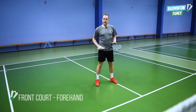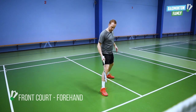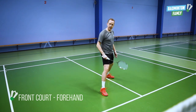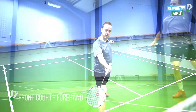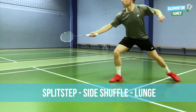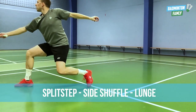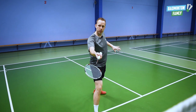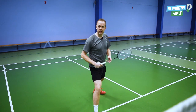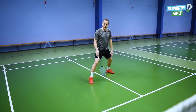The first corner we are going to look at is the front court forehand side. We start with the directional split step like this — as you can see, we already have the side to the net. After the directional split step, a side shuffle comes in and then the lunge. When we have to go back from the corner to the center position, we push off with our lunge leg using a trampoline movement — so when you land, you push back at the same time, take a step, and then you are back at the split step.